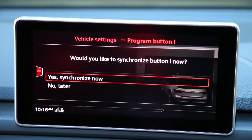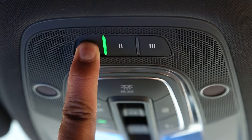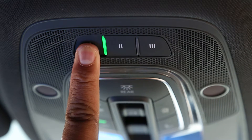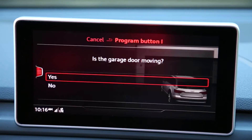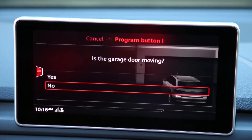The prompt will ask if you would like to synchronize the button. Select Yes, then press the Homelink button twice. The prompt will ask you if your garage door is moving. It will not be moving yet, so select No. This is okay — you just have a few more steps to complete.